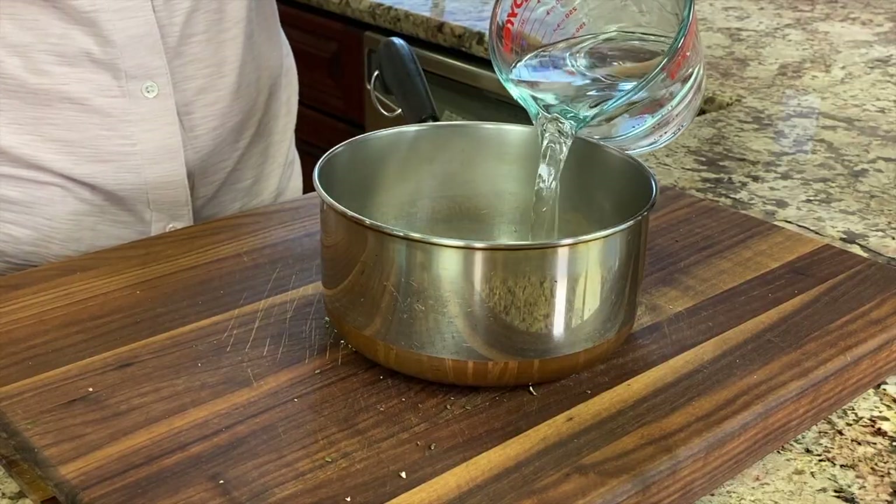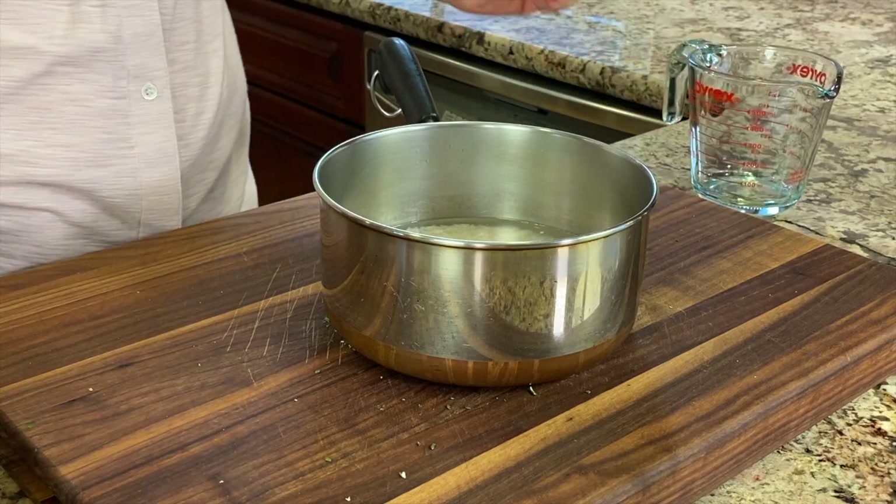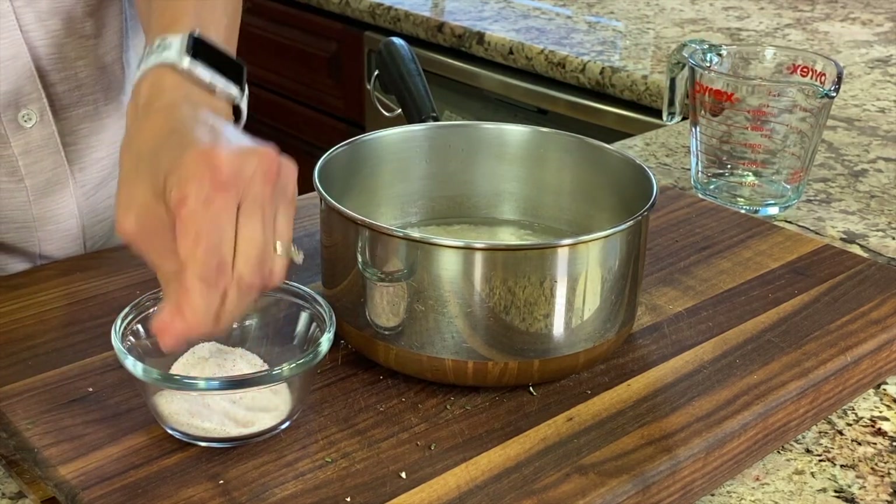If you want to keep your carbs low and you don't want to have rice or not a lot of rice, you can use cauliflower rice. That works great — I've done that on occasion. Sometimes I'll mix the two together when I want to cut back on rice but still want some in there, so you could do half and half or whatever proportion you want. You're going to add the appropriate amount of water or chicken broth, add a little bit of salt, and then cook it on the stove.